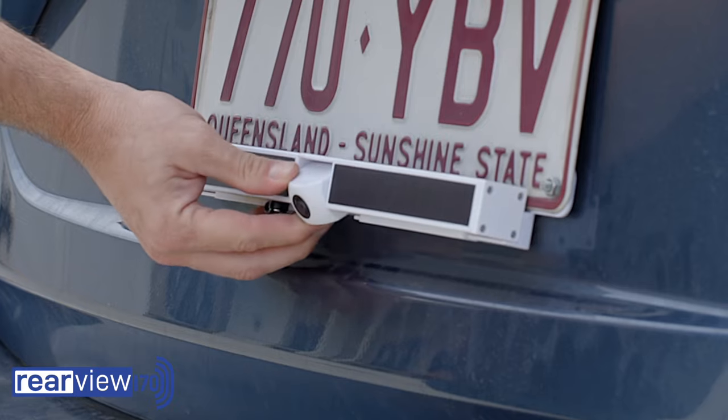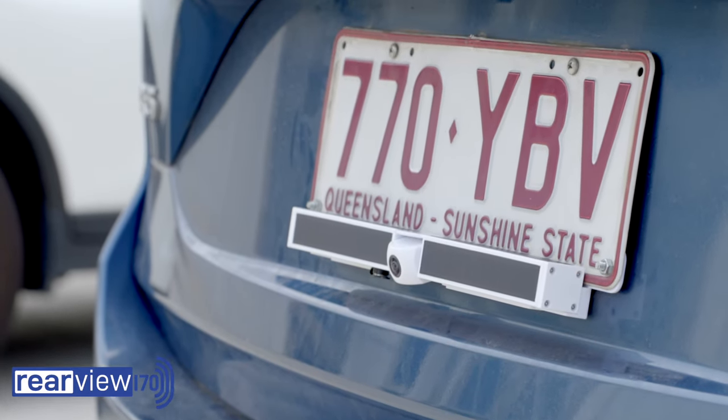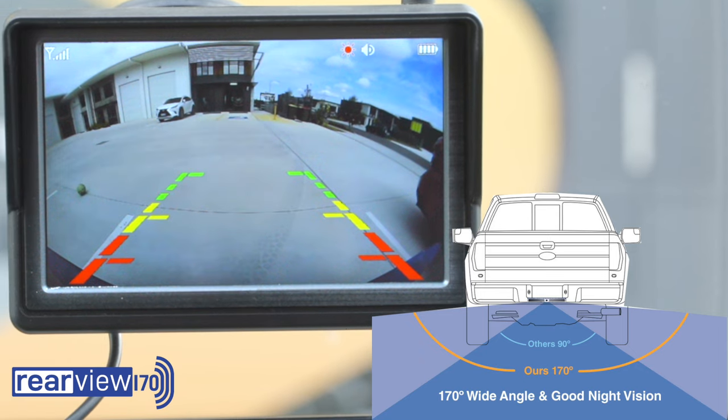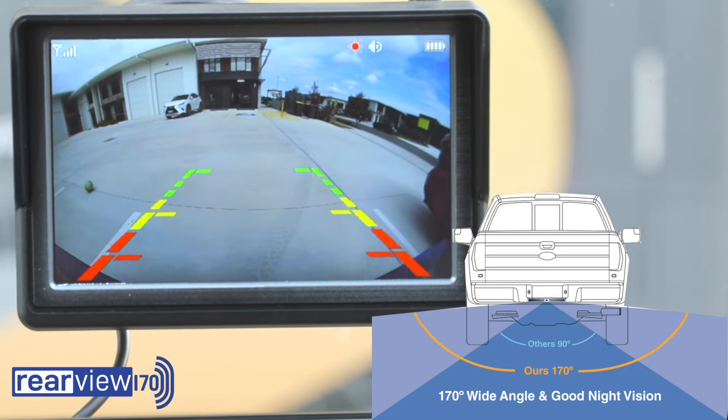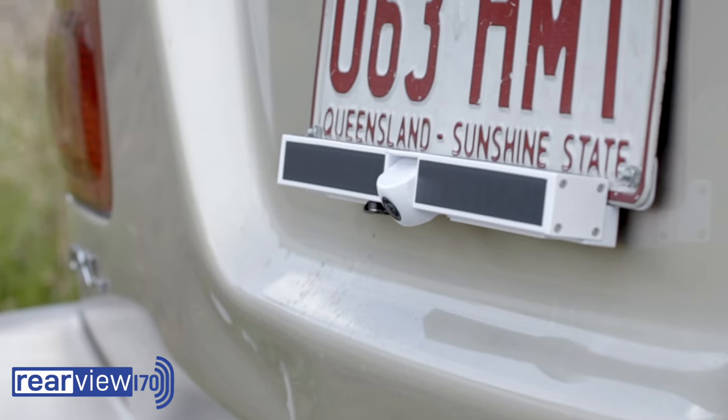Rearview 170 gives you a sweeping 170 degree field of view, much wider than most cameras on the market. With Rearview 170 you can practically see around corners, ensuring you never miss a child, pet or any other unexpected hazard.